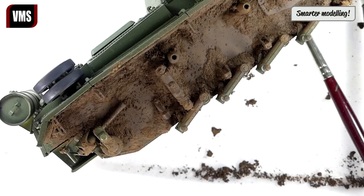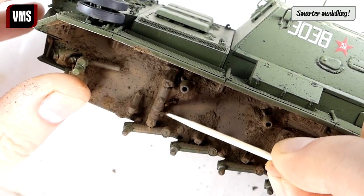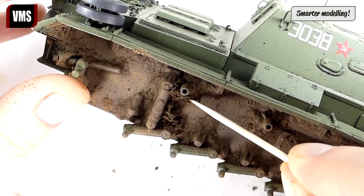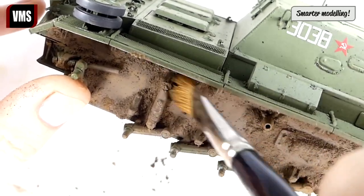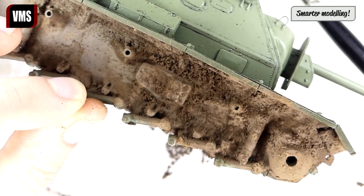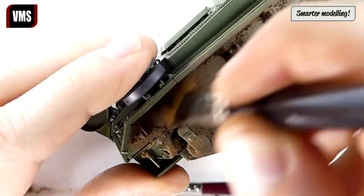Apply heat if the paste is a bit wet underneath. Use a toothpick to clean tricky areas. This process is all about removal — it's similar to sculpting, where you chip away at the stone or wood until a shape emerges.